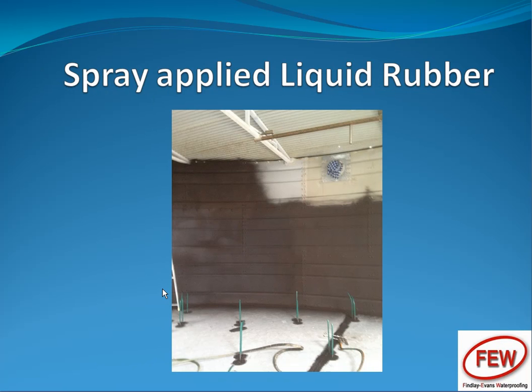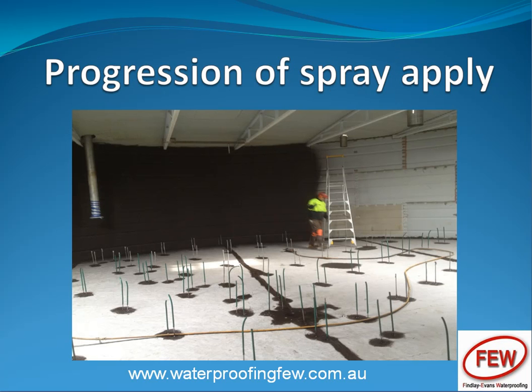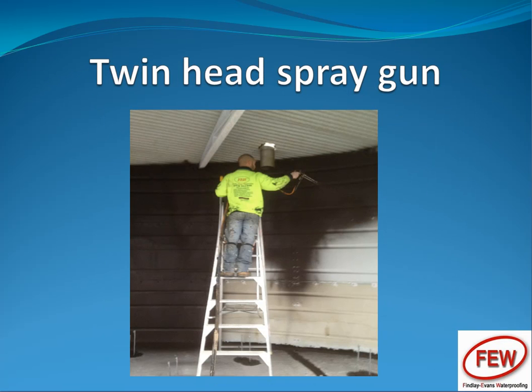This is the spray application underway. Here is another shot of the spray application and the prep work done. Further shot of the spraying, also working up at height. The twin head spray gun here — that's the secret of Liquid Rubber basically. Rubber comes out of one nozzle and salt water comes out of the other, which is a catalyst for it.